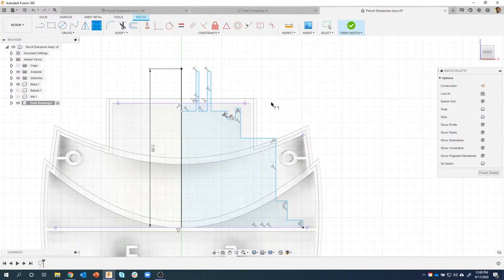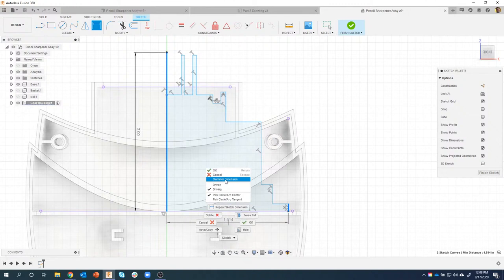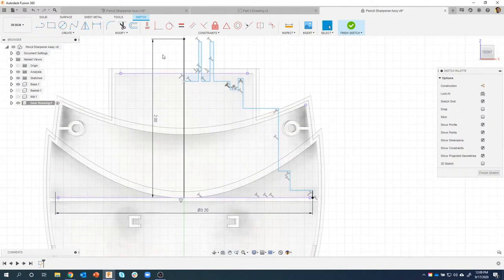Now I'm going to come back and define the actual size of these according to the drawing using diameter dimensions. Typically when you click a line, it gives me the length. But if I right-click, I get the option for diameter dimension. My cursor changes a little bit and it allows me to type in the total diameter since this is a circular object. Maybe I only know the diameter because I've used a digital micrometer. It's much easier to do the diameter than figure out the radius. In this case, this is 3.2.